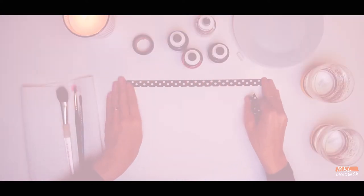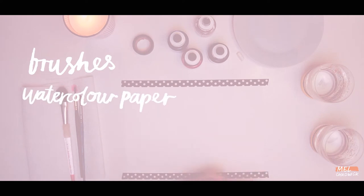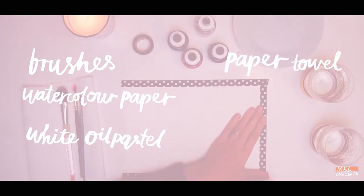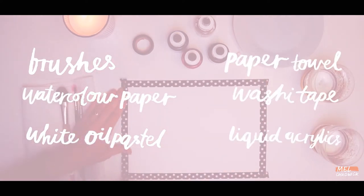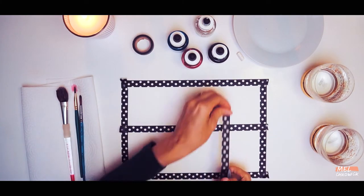So for this project you will need brushes, watercolor paper, white oil pastel, paper towels, washi tape, liquid acrylic, and don't forget two jars of water.